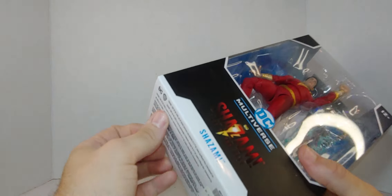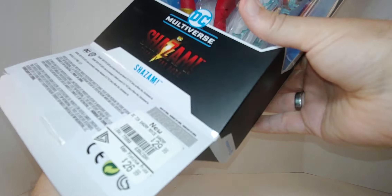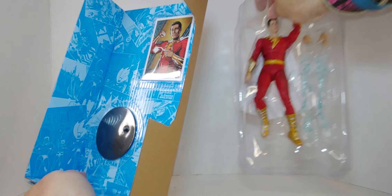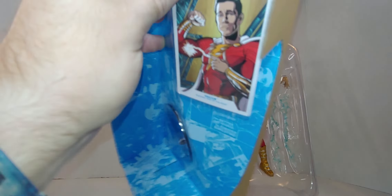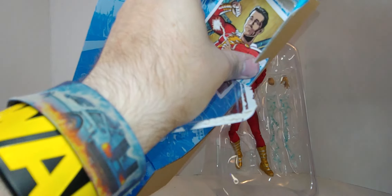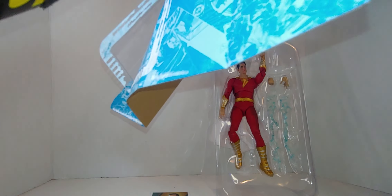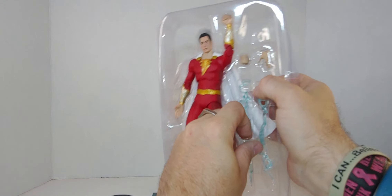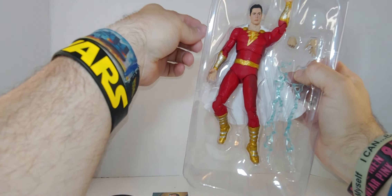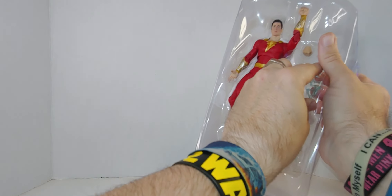Let's get them out. There are a whole bunch of things that open up, we're going to try and do this a little fast. Okay, done — the lightning bolts are taped. It doesn't look like anything's holding them in, but wow, lightning bolts!